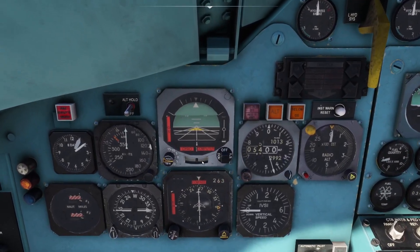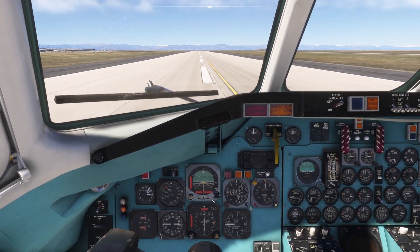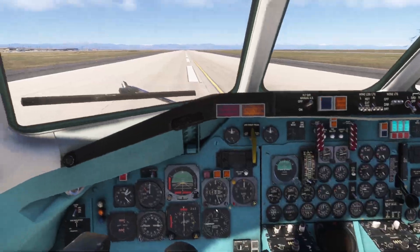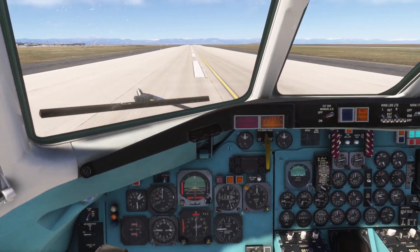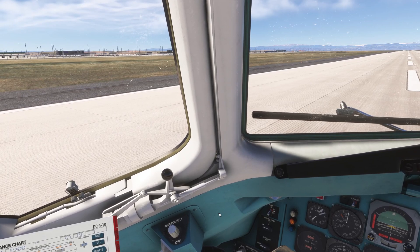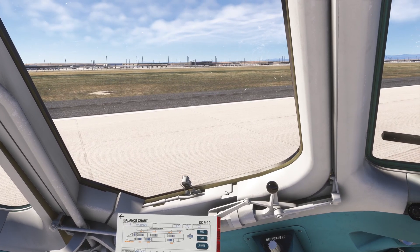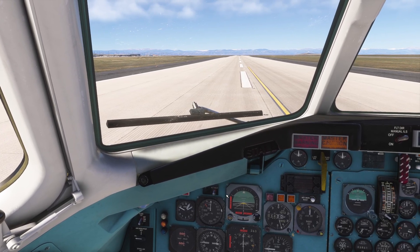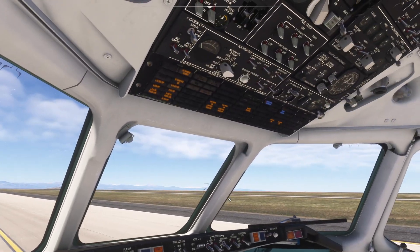There are a couple of remaining issues that still need to be looked at: the fast-slow cue and the ball and slip indicator need to be reviewed. Apart from that, I think we're pretty much there. With all those changes introduced, this is an aircraft we can now fly on VATSIM and control well in the air, responding to altitude changes, heading changes, and ATC or VATSIM requests.